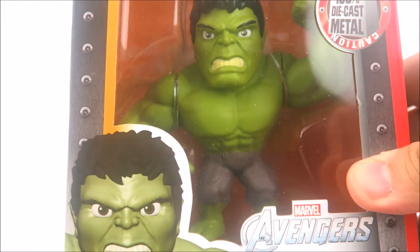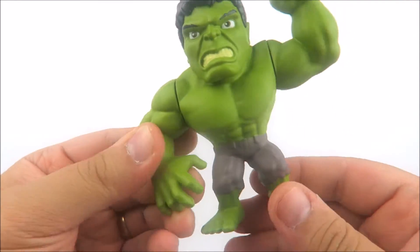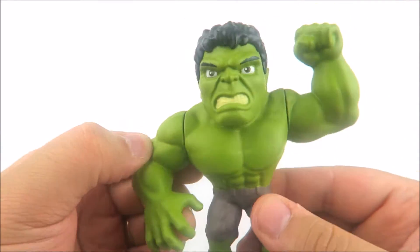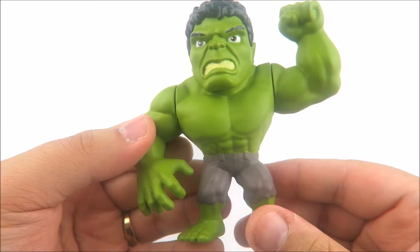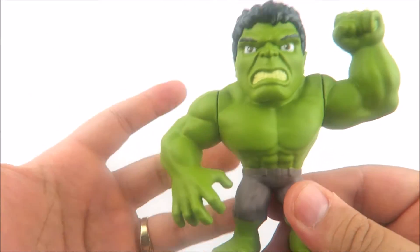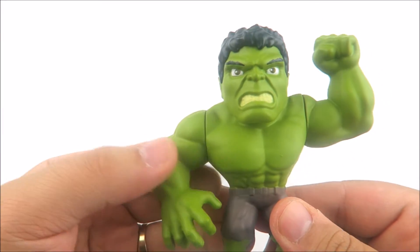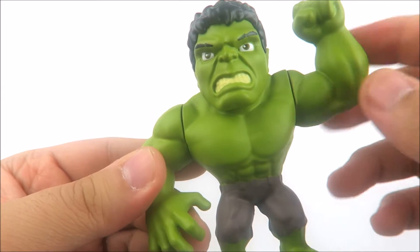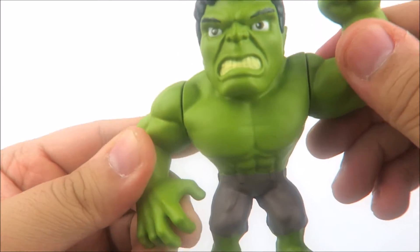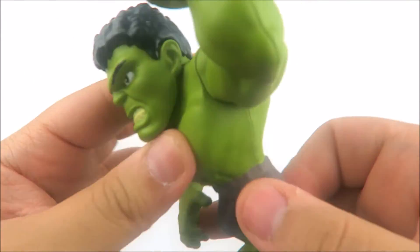Let's take this Hulk outside of the box and see what he's all about. It's so cool that we get a Mark Ruffalo Hulk for the Metals Diecast collection. Now this Hulk stands a little under 4 inches, which is probably the only thing I'm going to knock on this figure, because this is the Hulk and he should be at least a little bit taller. As advertised, this is 100% diecast metal — there are no plastic pieces, no easily bendable pieces. It is straight up diecast metal, very heavy and very thick.